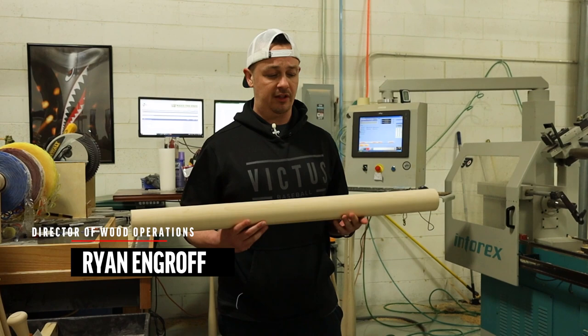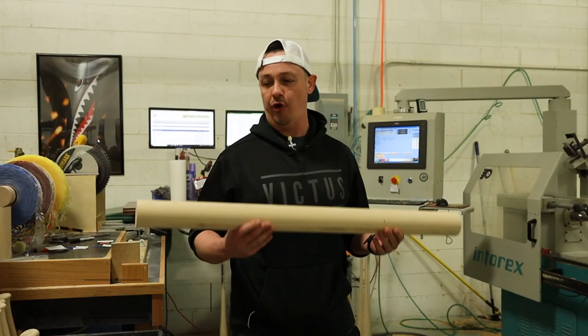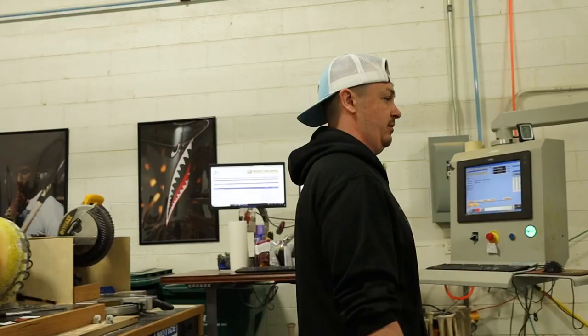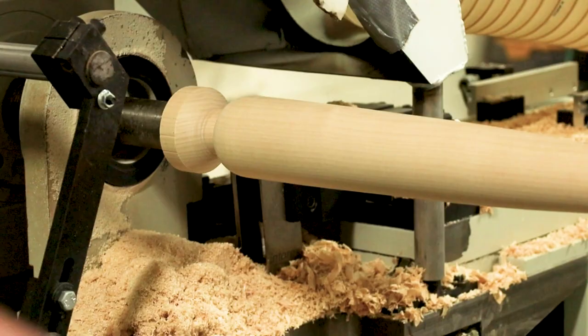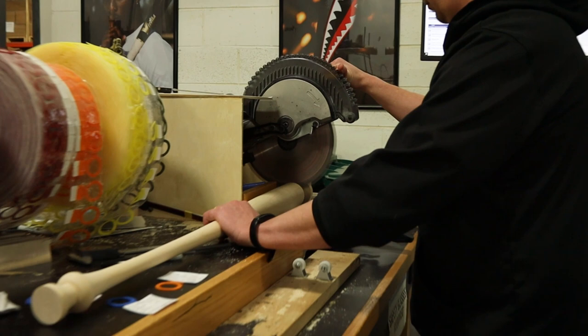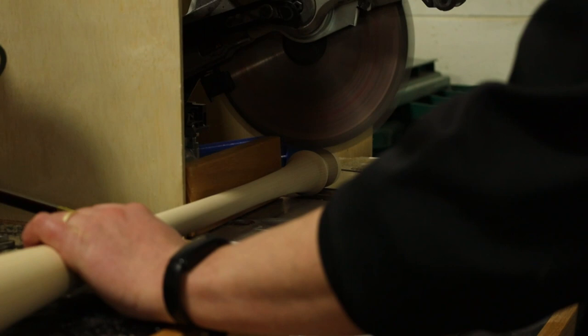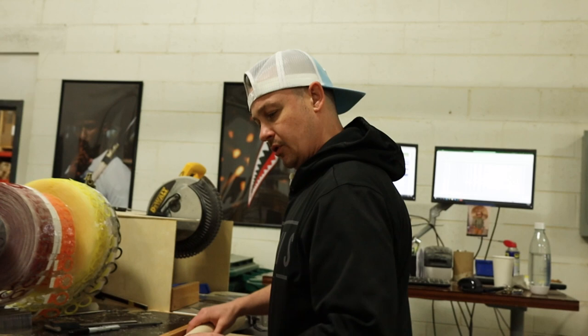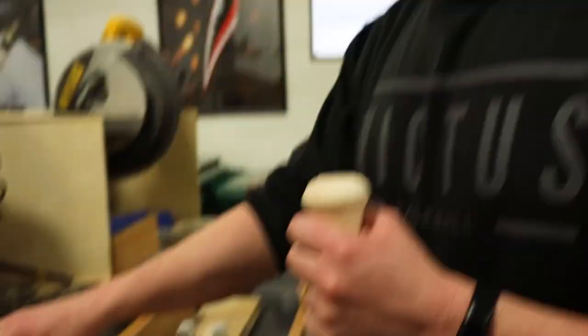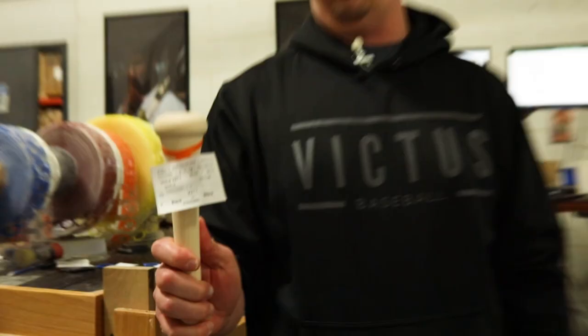My name is Ryan Engroff, I'm the Director of Wood Operations at Victus Sports. Right now we're doing spring training bats for O'Neil Cruz — 33 and three-quarter, 30 and three-quarter, V271s. Each one takes about two and a half minutes. We pop it off and then do an ink dot test. You can see these grains right here and how straight they are with the naked eye, but the grain that really matters is on this side and you can't see it without an ink dot test. It passed the test, so we put the tag on — that's O'Neil's specs for the spring training order.